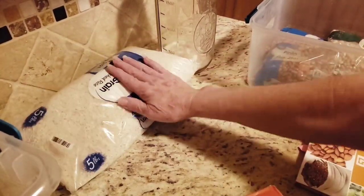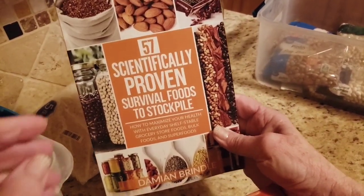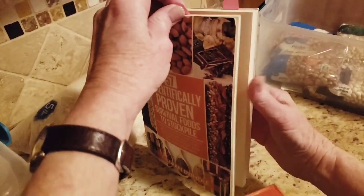I wanted to show you guys this book that my daughter gave me for Christmas — '57 Scientifically Proven Survival Foods to Stockpile.' I marked a few pages I just wanted to show you.